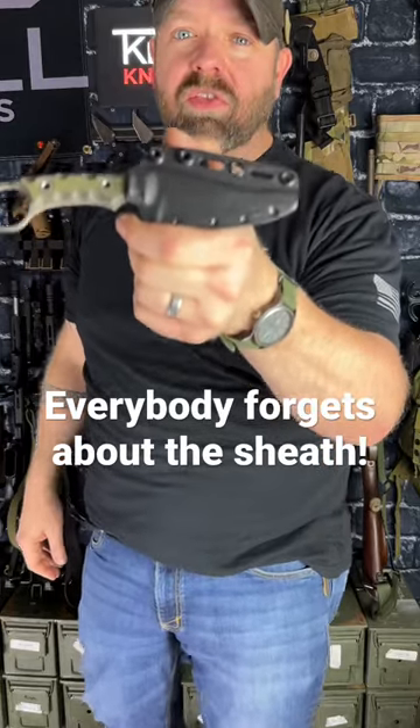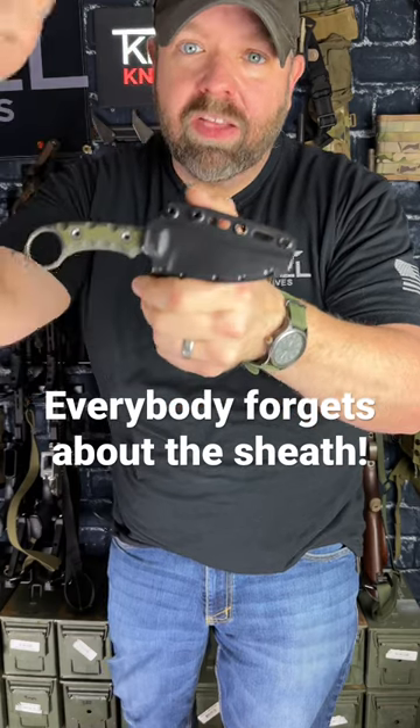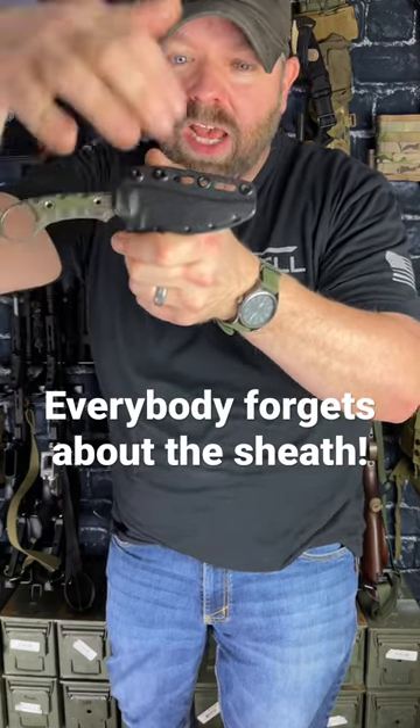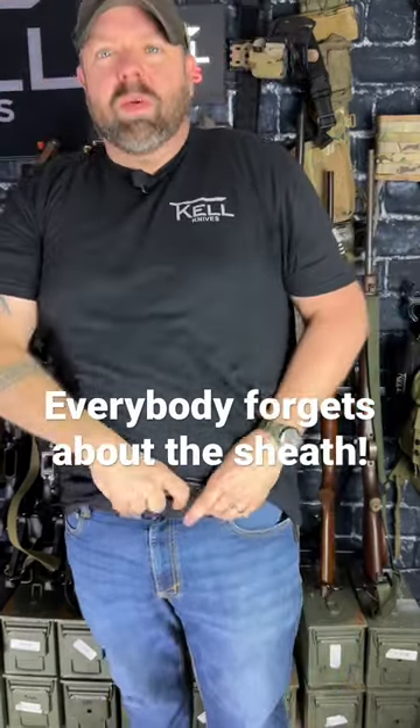This is the best concealed carry sheath on the market. Everybody forgets about the sheath — I didn't. This thing is as wide as your belt, just enough to keep the blade in there, secure but very strong. Look at that — it's the width of your belt.